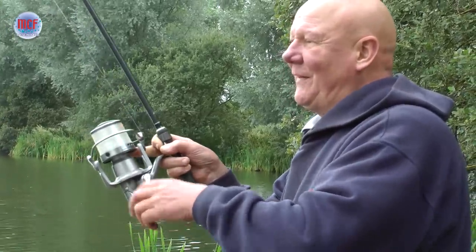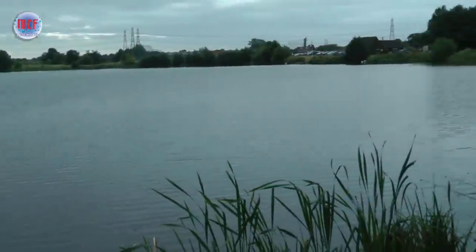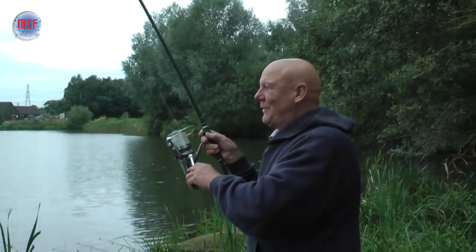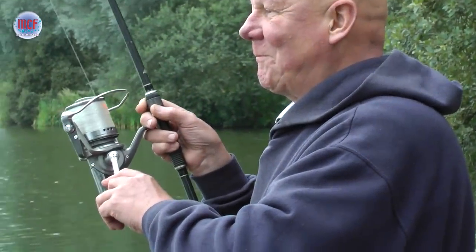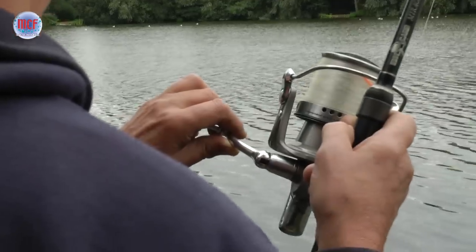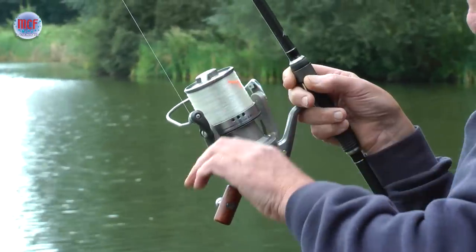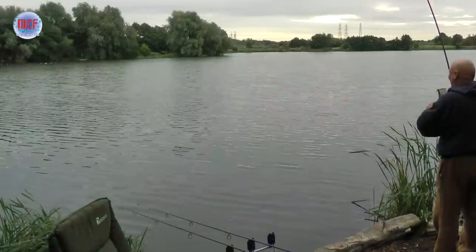You can see the fish out there now — he's on the surface, it's come up. Even the coots want to get in on the picture. We're at Suffolk Water Park in the flagpole swim.